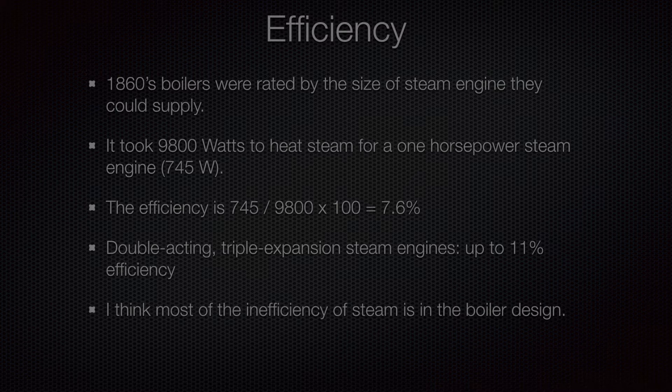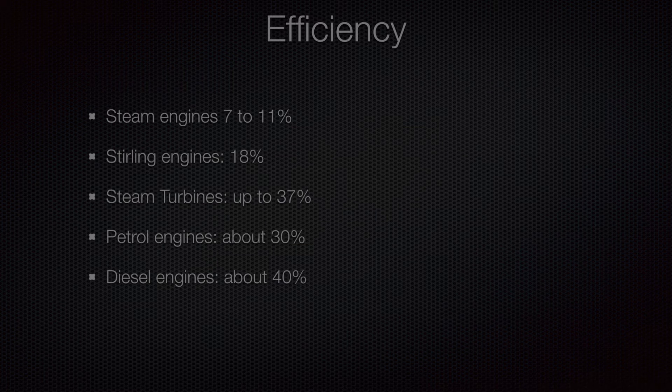Comparing different engine types: steam engines are about 7–11% efficient, Stirling engines around 18%, steam turbines 37%, petrol engines typically about 30%, and diesel engines about 40%. They all waste quite a lot of heat when converting thermal energy into mechanical work.